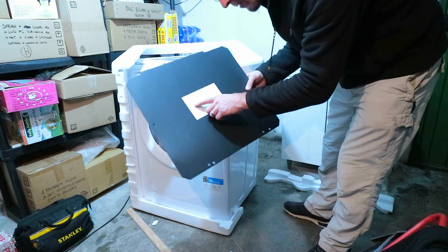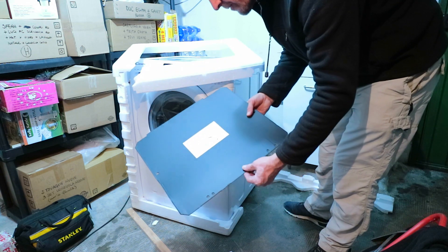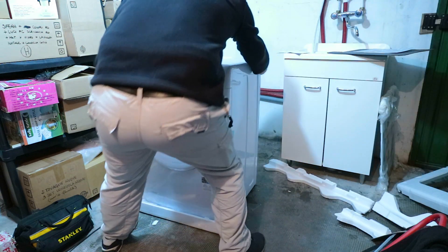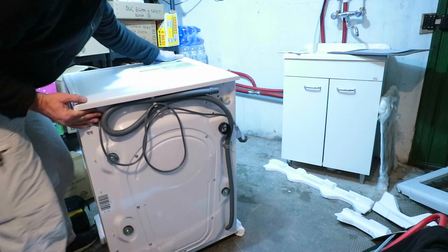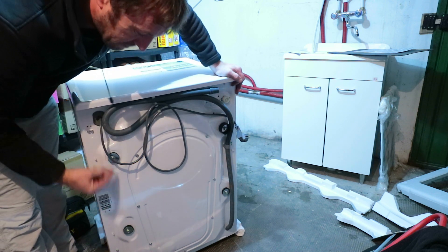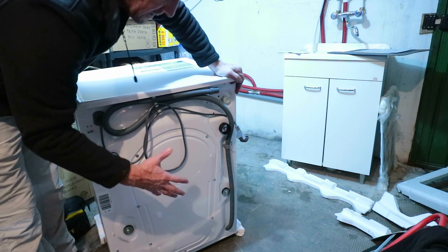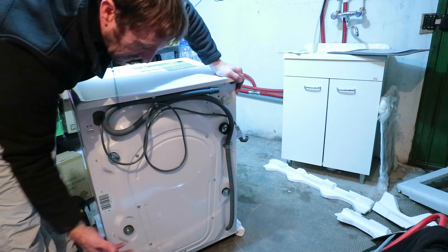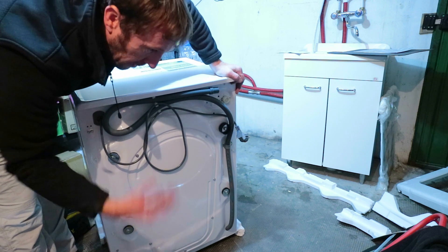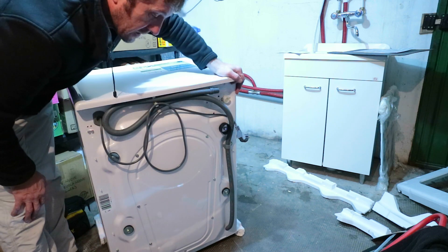There's a panel here with a diagram on it showing you to put it on the bottom of the washing machine, so I'll do that before I slide it into position. And around the back there are some transport bolts to remove. These hold the internal mechanism of the washing machine in position during transport to make sure it doesn't wobble about and destroy itself, so you need to remove these as per the instructions that come with the washing machine.